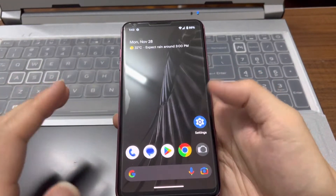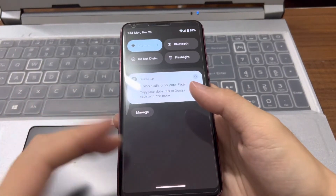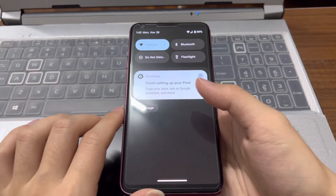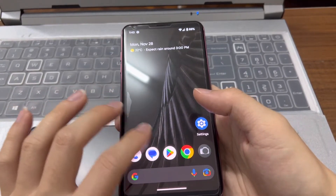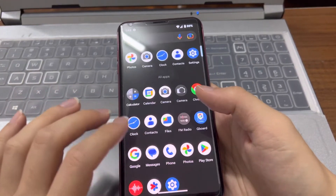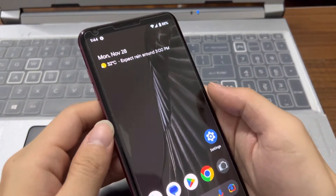As for now, I feel that the ROM is not so stable yet because it's still in beta mode — this is just the second build for Android 13 on the LG V30. There are some issues or bugs: the Bluetooth audio isn't working, the camera lags a bit, and there may be some heating issue — when I first installed it, it did heat up.